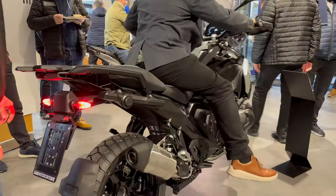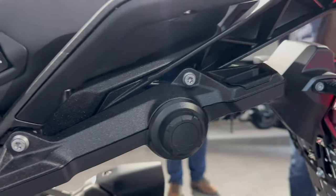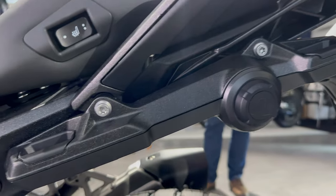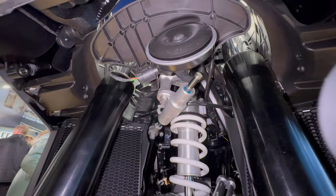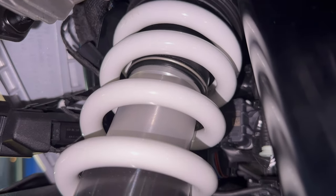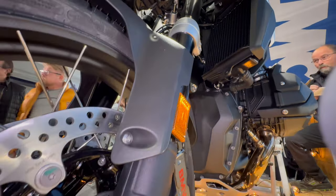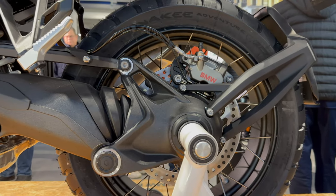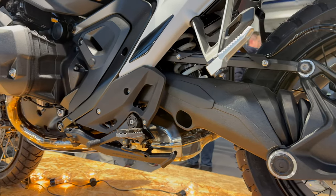The new frame is stiffer and better optimized for installation space than the older tubular unit. The all-new bolt-on custom aluminum subframe is replaceable in case you bend it in a crash, so that's really nice. Both ends of the bike feature a brand new front telelever and rear paralever suspension setup for improved traction and stability. The new front suspension should reduce handlebar dive and tilt under hard braking, while the all-new paralever setup should transfer weight from front impacts via the swingarm to the bike's rear for greater traction.